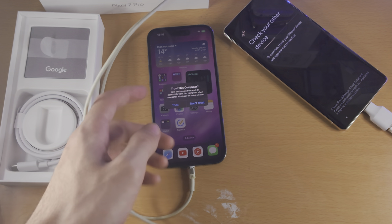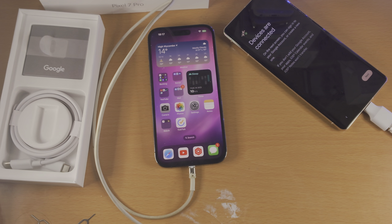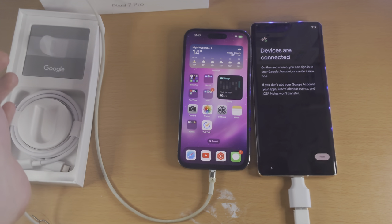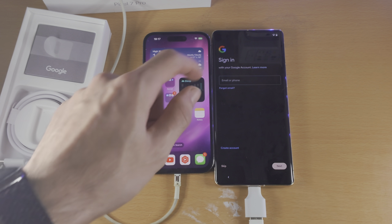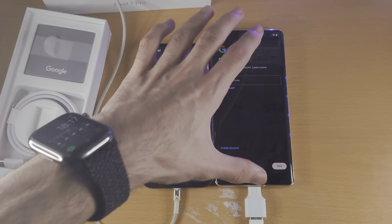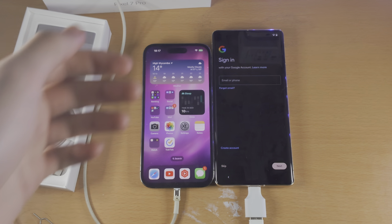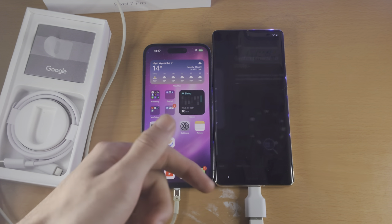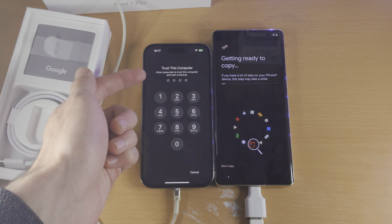From here, we have a Trust This Computer message. Just tap on Trust and then enter in the passcode you use to unlock your iPhone. From here, we see Devices Are Connected, so you're going to tap on Next. It will now ask you to sign in to your Google account. You don't have to do this now, but of course you will need a Google account in order to use most of the features in the Google Pixel 7 Pro — you need it to download apps, use Google Pay, most stuff. I'm going to tap on Skip because I'm showing how to transfer the data. Now it asks to Trust This Computer again.